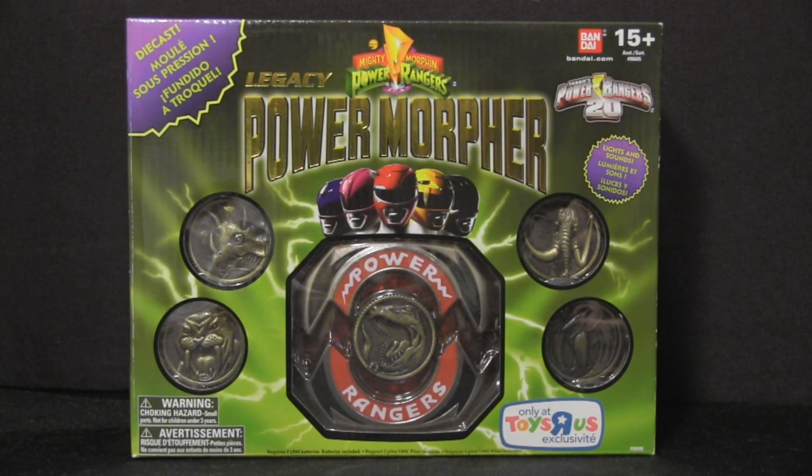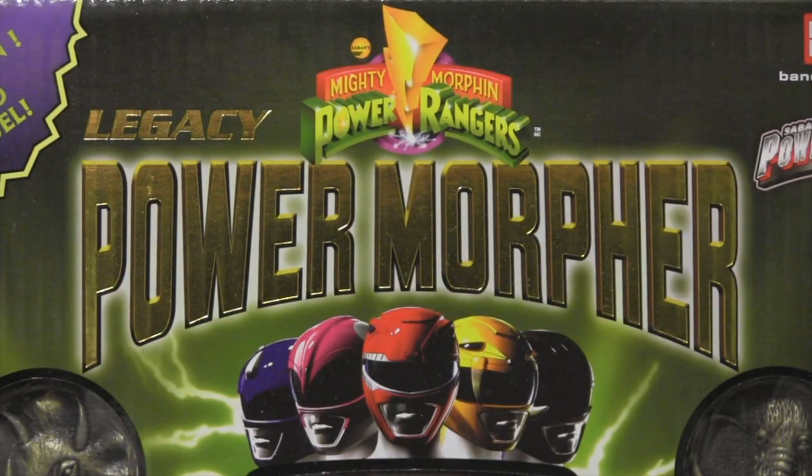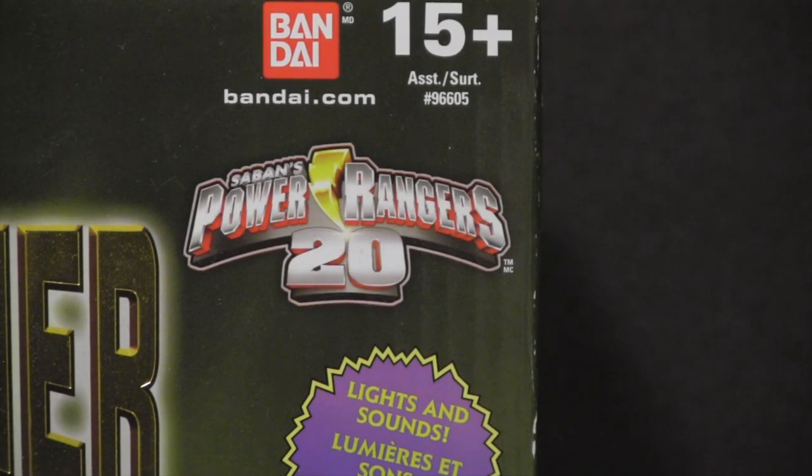Let's take a look at the packaging. It comes in a really nice, hefty, collector-friendly cardboard box, very reminiscent of the old vintage green packaging the original toys came in. At the top, we have the Power Rangers logo with the Legacy Power Morpher text printed in metallic gold, making it really pop off the screen. To the right of that, we have the 20th anniversary logo, as well as the 15-plus age rating, indicating that this is not a toy meant for young children.